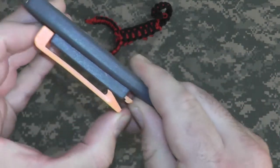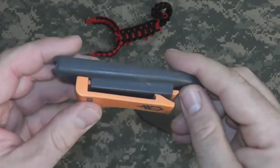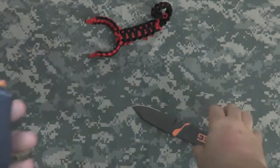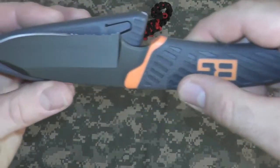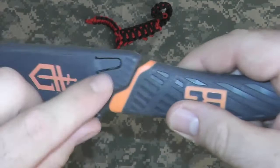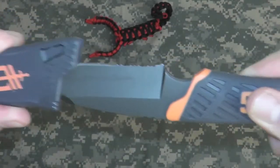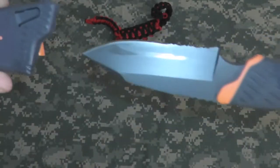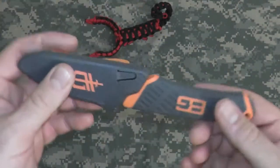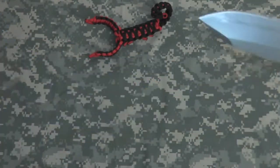It doesn't lock in too well. If you accidentally push this, it'll pop off, so I'd be worried about that. On a belt it should do fine, but on your pack, be cautious. The knife goes back in this direction and it does lock in, but it's not a very good lock — it pulls straight out fairly easily, so I'd be worried about carrying it upside down on your pack and it falling out. The lock is not great.